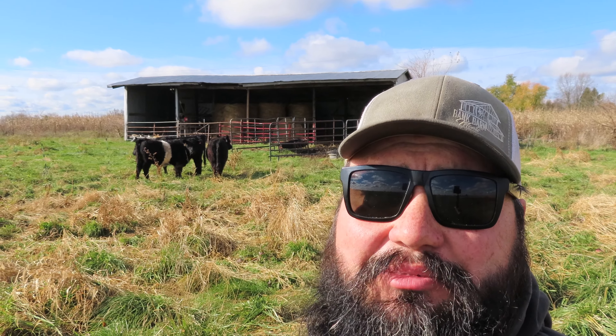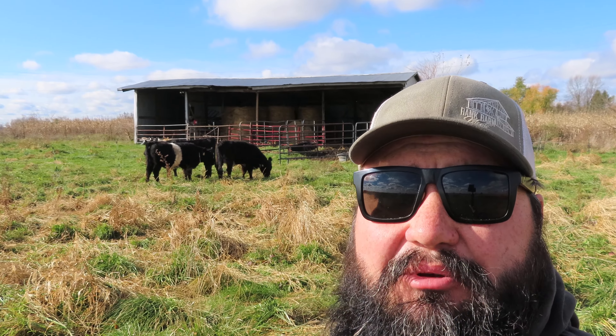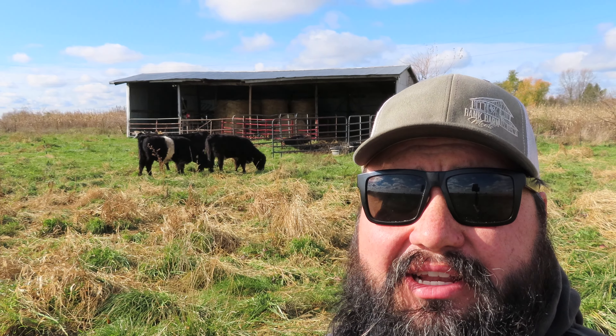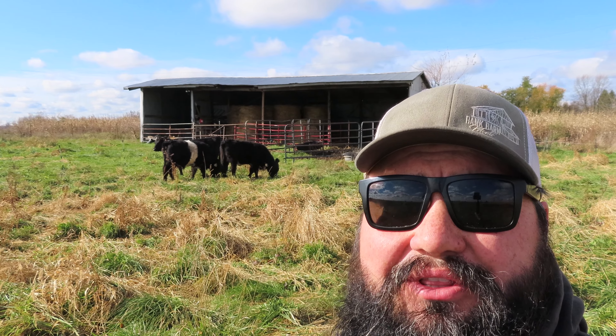I was glad to see that as soon as I let them out, one went right up to the fence and decided to try it basically within the first 10 seconds of being outside that pen, which is good. I saw them jump back - they bounced around and tried the fence in a couple places. I've been watching them for about an hour now and they seem to be adapting pretty well, so I'm going to come back and check on them a little bit later this afternoon.